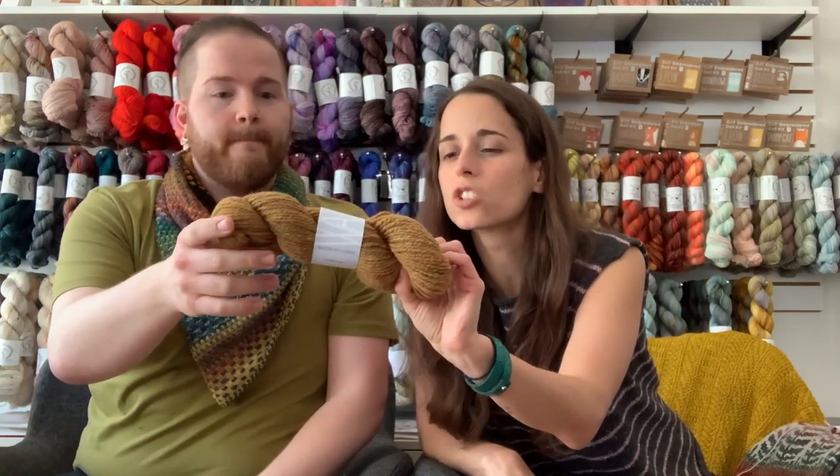My last color pick for this sweater is East View — I'm just a sucker for green colors. It's got little specks of teal and green in it.